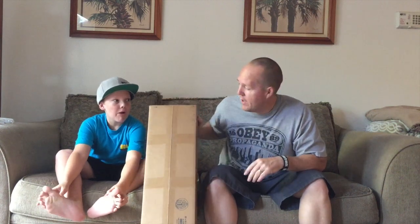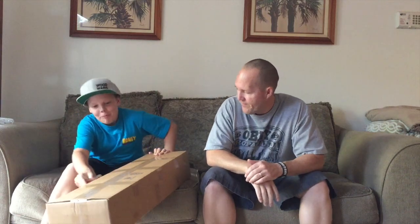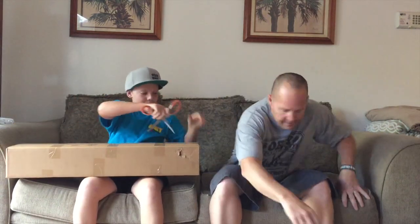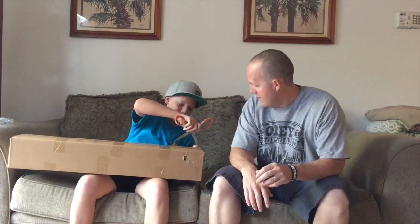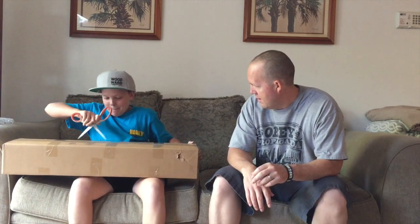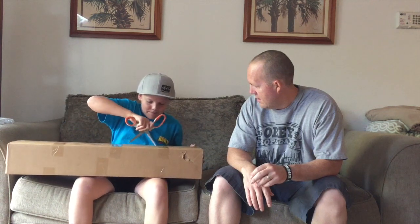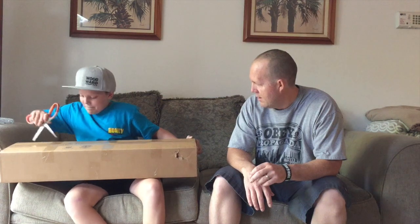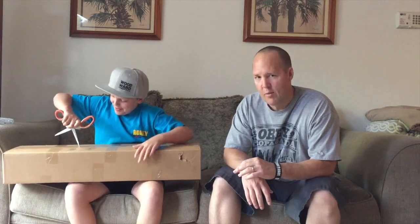All right guys, today's a good day — we got a box in the mail. We're gonna go ahead and let Jacob open it since it's for him and see what he thinks. Don't stab me! He's a little special, this might take a little bit.